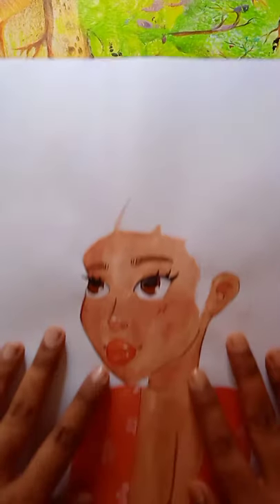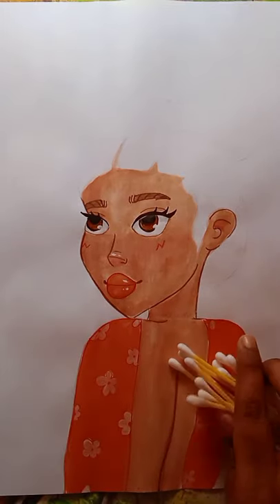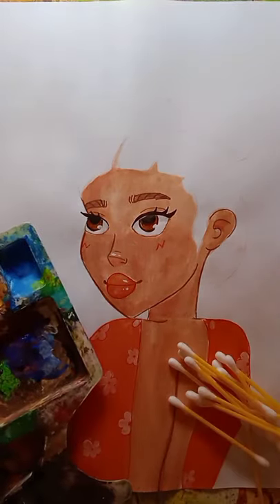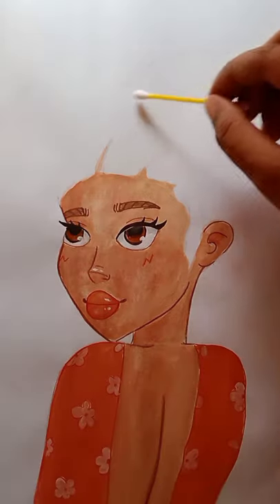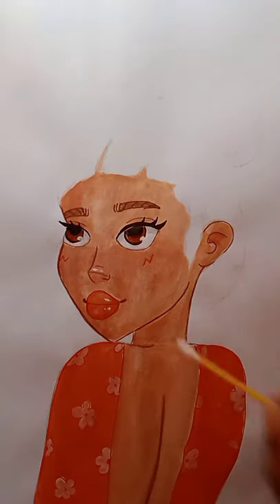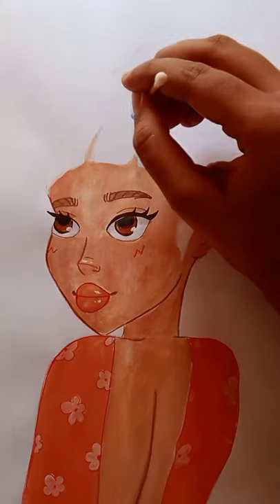Hey guys, it's Indra Kamini, and today I will show you a unique painting method with cotton buds. This girl's drawing I made first, and now we will draw her hair using cotton buds. So let's get started.